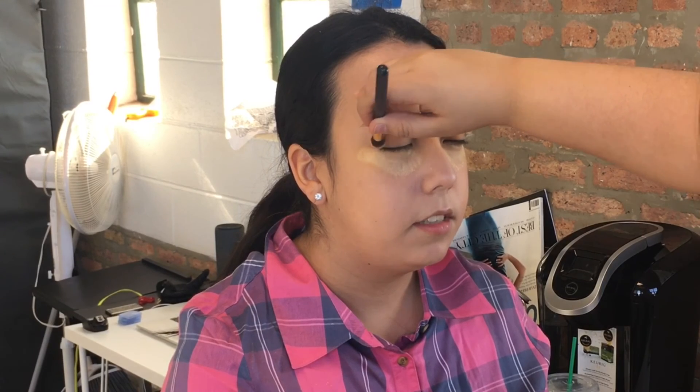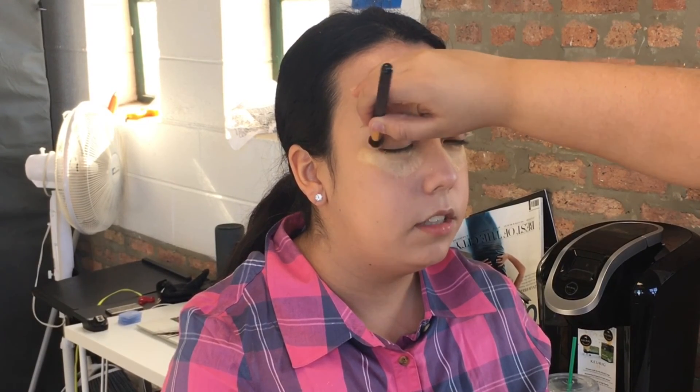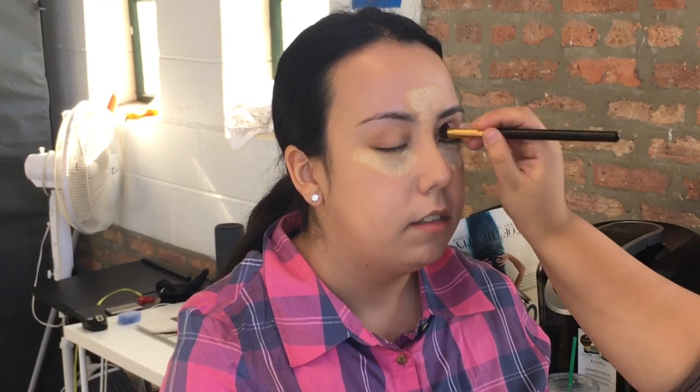I am grabbing a fluffy brush and I am just outlining her crease and making sure it looks smoky so that it has a nice small contour on her eyelid.